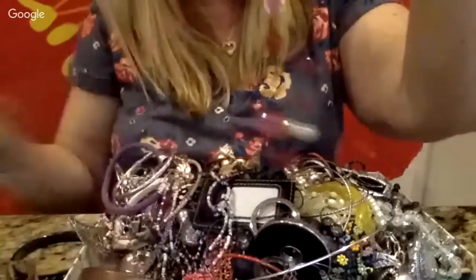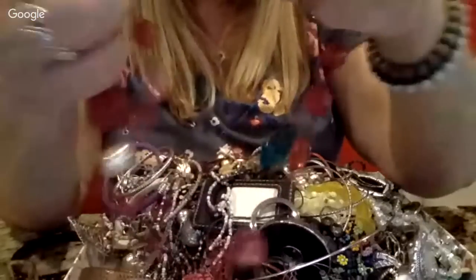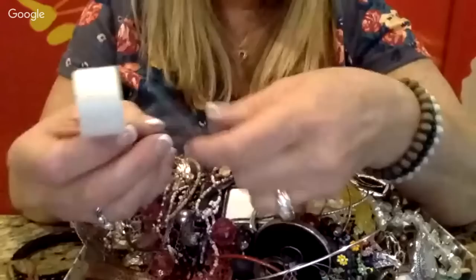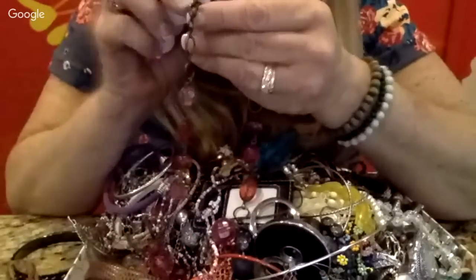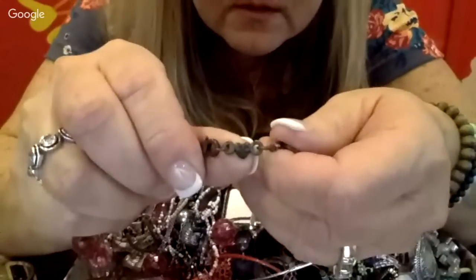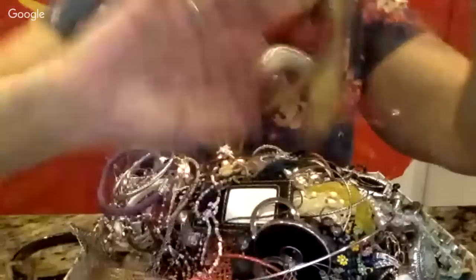Here's a pretty little pink necklace, maybe a darker pink. I saw it's marked — there's a little heart here that says AE, maybe that's American Eagle. But yeah, it's a pretty little necklace.